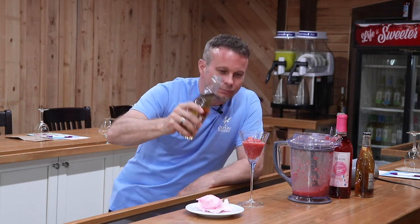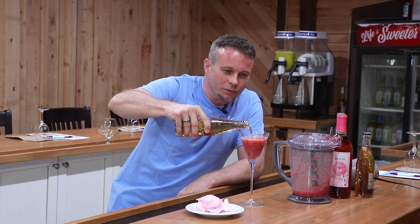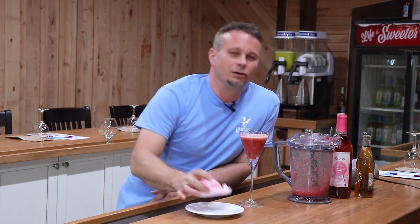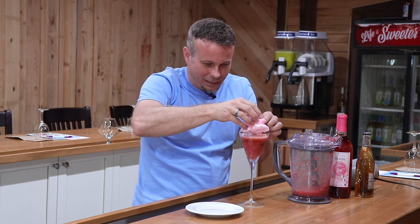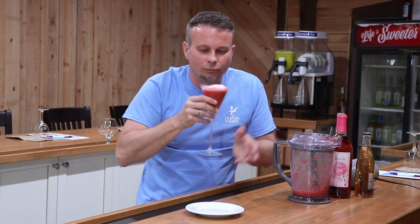Now we're going to add a little bit of cream soda to this and that'll bring out those vanilla flavors even more. So let's do that — that should be enough. And to give this a bit of authenticity we're actually going to put some cotton candy right on top here as a garnish. Shove that on top, check that out. And that's going to melt into there a little bit.